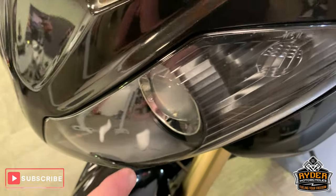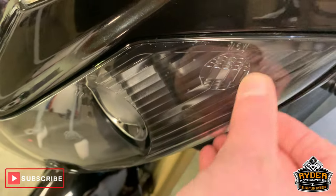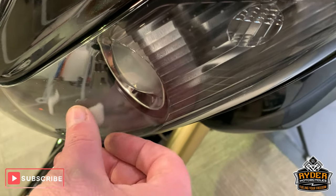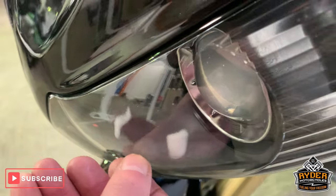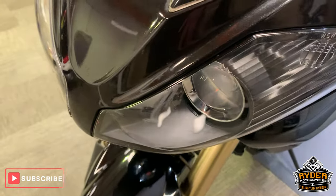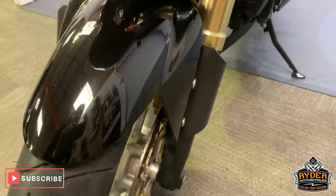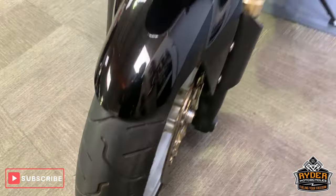One thing I have noticed on this bike — at the front the glass has just some marks in it. It seems like it's probably from overuse of a high-temperature bulb or something; it has sort of blown a little bit. The front tire tread is really good as well.